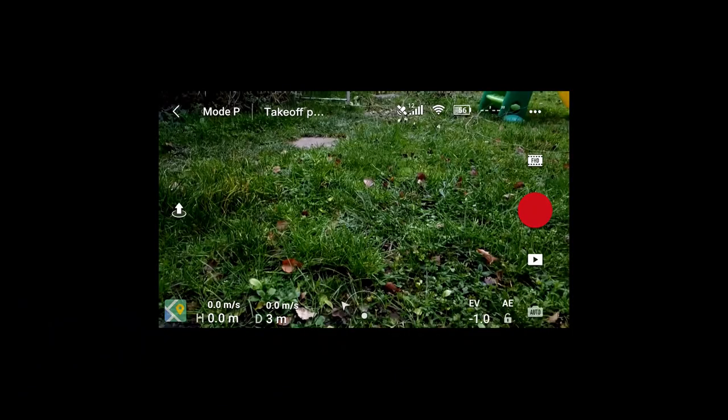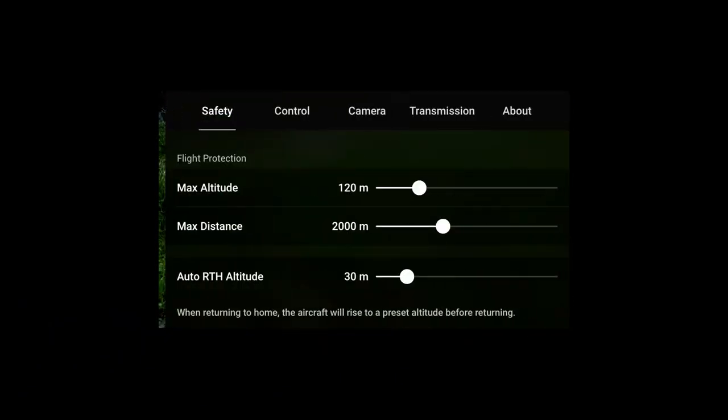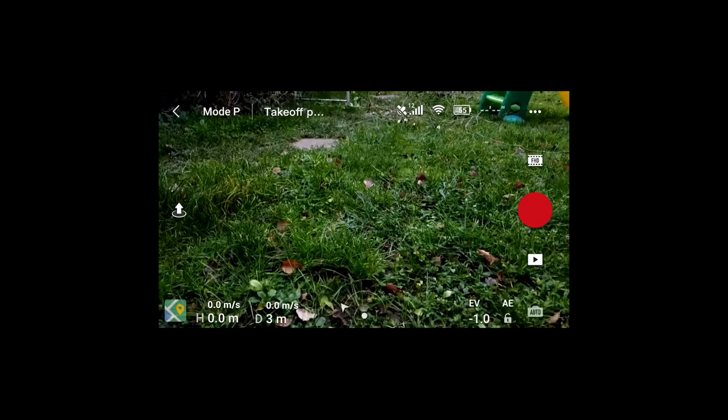Point five is to make sure you have the right Return to Home altitude set on your phone. Go to the menu, then Safety, and where it says Auto RTH Altitude, set it to an appropriate height. If it's too high in windy conditions your drone will struggle to fly back; if it's too low you may hit obstacles. Set it to the lowest possible height that still clears any obstacles around you.